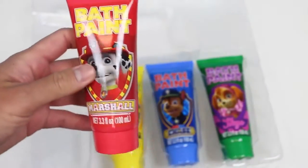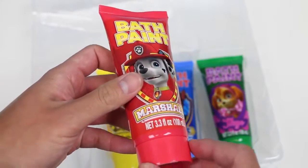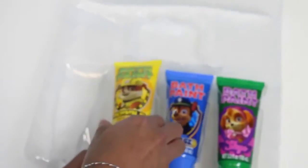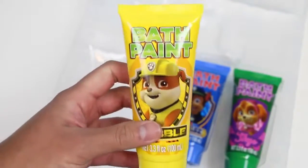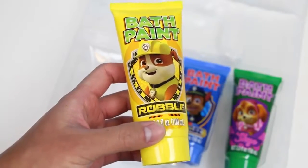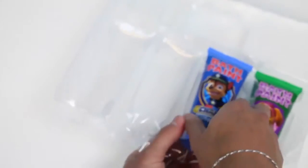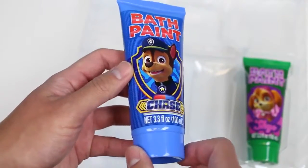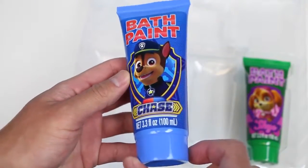Let's check out our bath paint colors. Marshall will be our red bath paint, which makes sense because he's the fire pup. And for the yellow bath paint, it's Rubble — since he's the construction dog, it's pretty fitting. For the blue bath paint, we have Chase. This also works since he's the police pup.